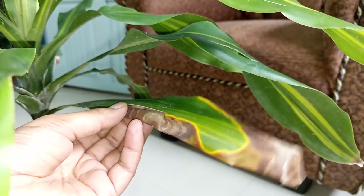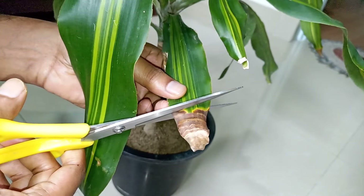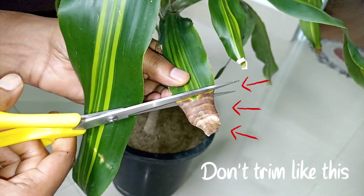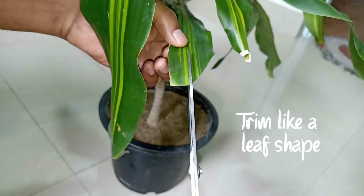Once the corn plant's leaves turn brown, they are not going to turn green again, so it's better to prune them. Pruning will encourage new growth in the plant. Trim your leaves in a manner that matches the leaf shape so it won't look weird — it will look natural in shape.